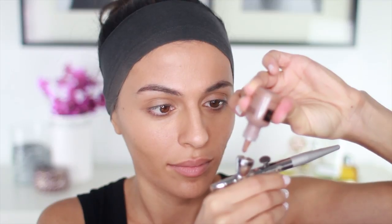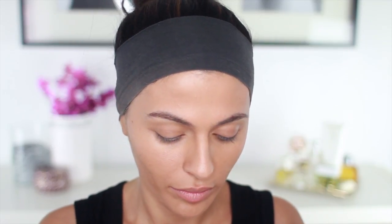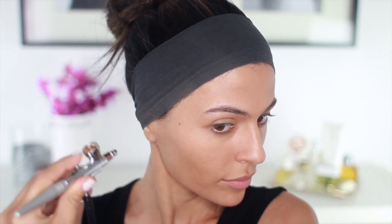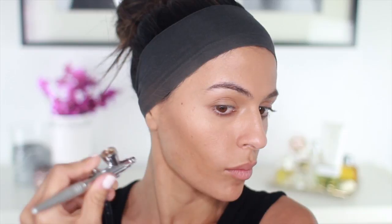To do a bit of light contouring, I'm using the color Sepia, but I'm decreasing the pressure of the airbrush machine so the color doesn't come out too harsh. I'm not pulling the lever back all the way, just about halfway, so I'm getting just a little bit of color exactly where I want it. The last thing I want is streaky color, so I'm being really careful with the way I apply, using small circular motions.